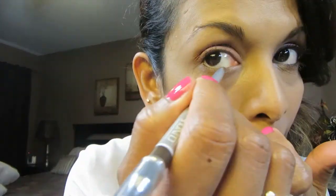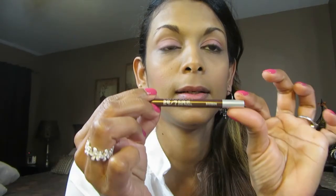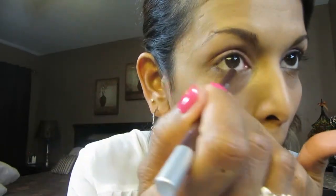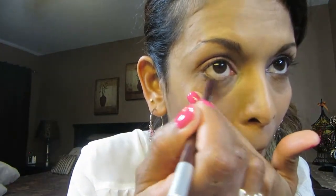Now I'm gonna line my waterline using my Clinique eye pencil — my favorite — in number 10 Dark Chocolate. Then I'm gonna use the Urban Decay 24/7 Glide-On pencil in Bourbon; it's a nice shiny brown. At the end of the Clinique pencil there's a sponge tip smudger, and I'm just gonna smudge that out a little bit, not too much.